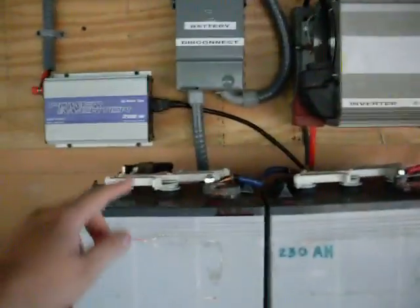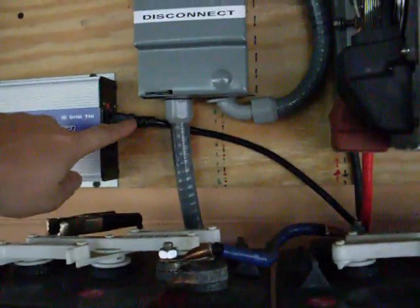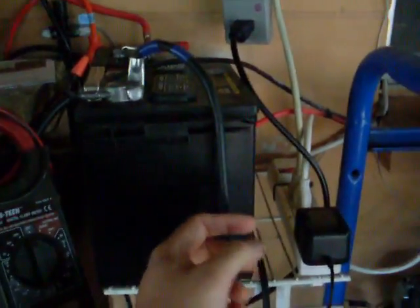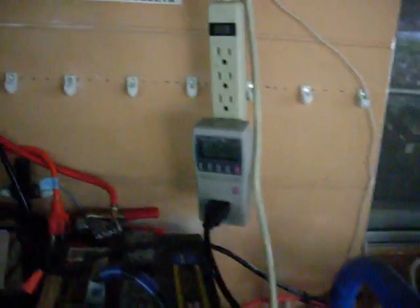That goes through this regular standard cord, which also seems to be the same type used for computer monitors and so forth. I'm going to be disconnecting this battery out of this system because it's not deep cycle — I'm going to be taking that off this weekend. But anyway, it comes through here.